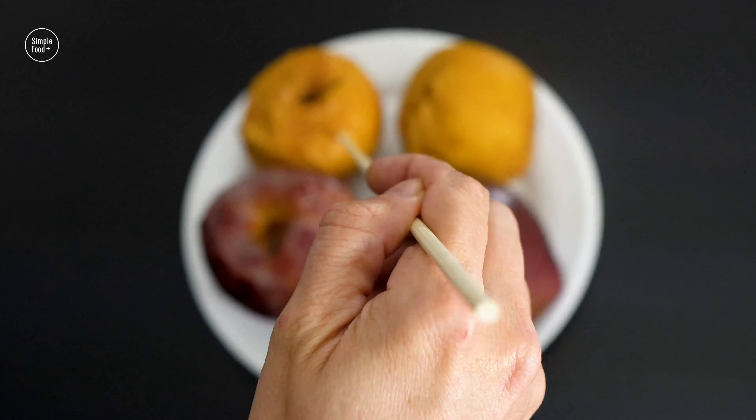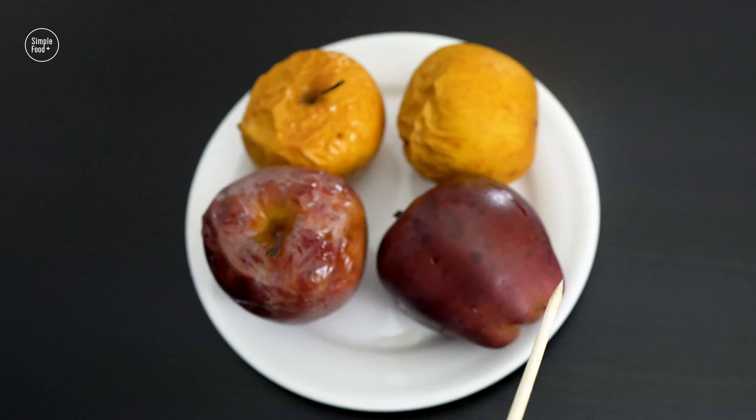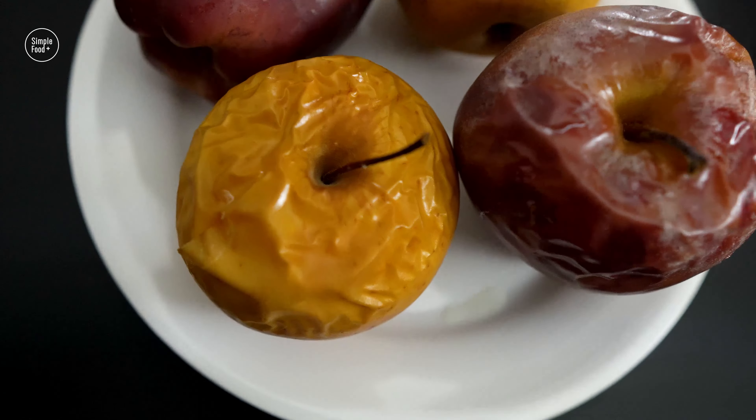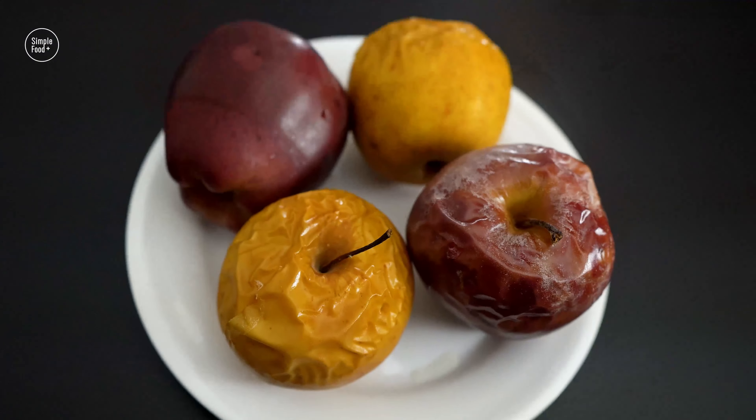Baked apples are tasty, healthy, and a perfect way to round out any meal. This is a simple dessert that kids and adults both love. You could also serve them with ice cream.